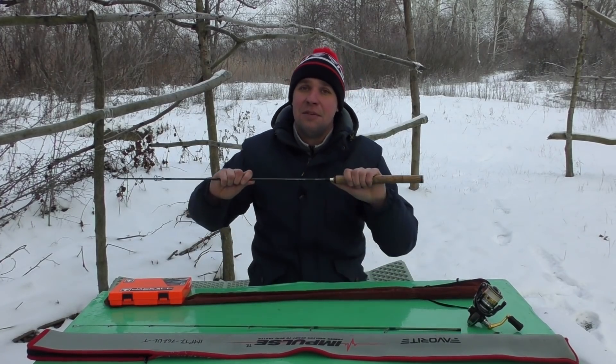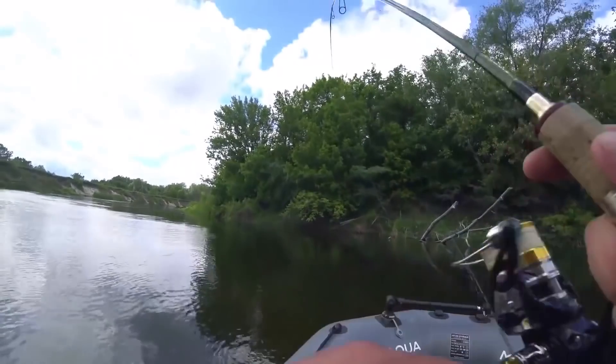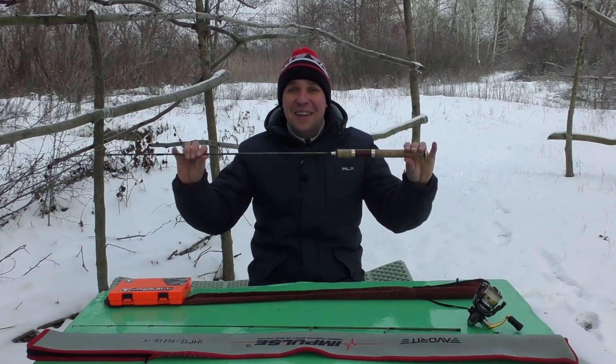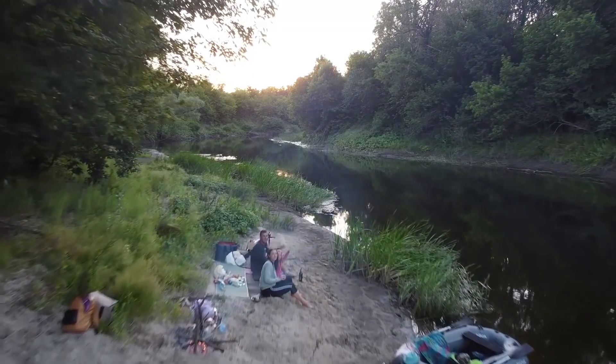Это видео буду плотно разбавлять кадрами с рыбалок, в которых участвовала эта палочка — то есть летними, весёлыми, хорошими кадрами. Светлыми, тёплыми. Так что кто не любит зимнюю рыбалку — думаю, видео очень понравится, будет очень интересно смотреть.